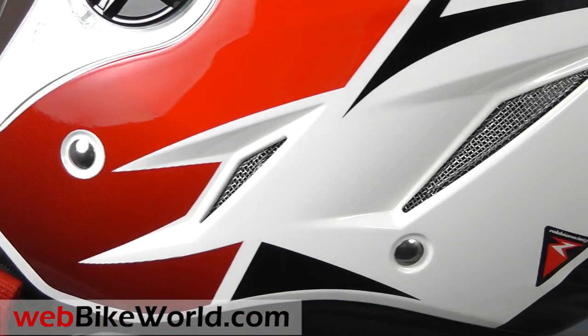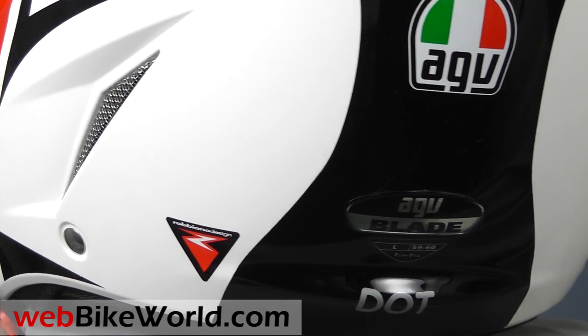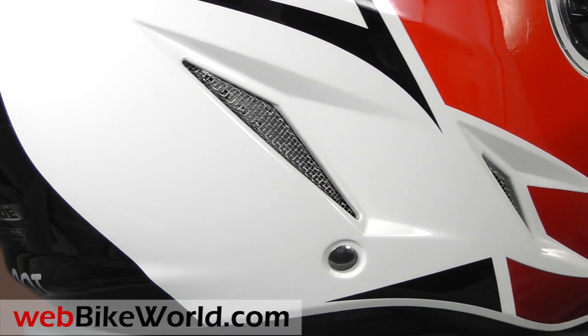AGV apparently has an accessory peak that's available in Europe for the Blade. It's easy enough to remove the face shield and replace it with the peak, and there are also two different tinted face shields available for the helmet.